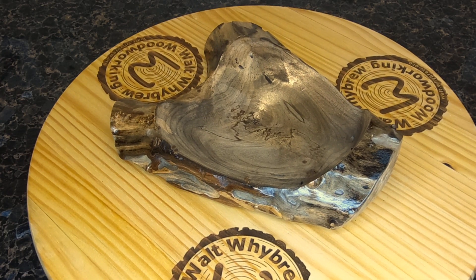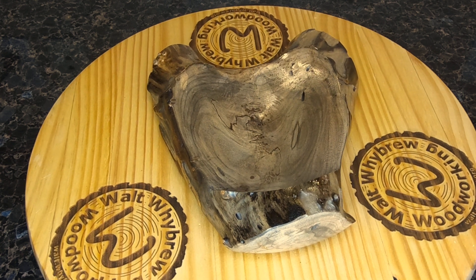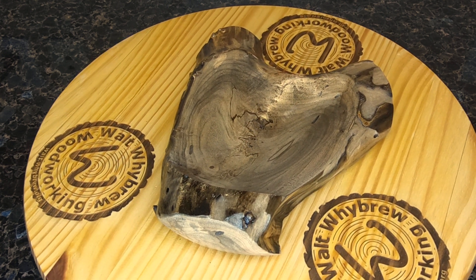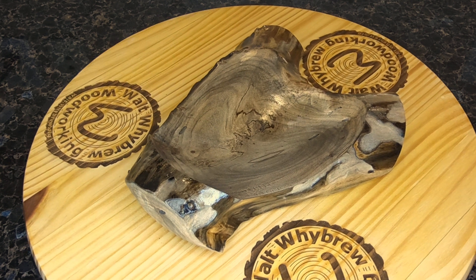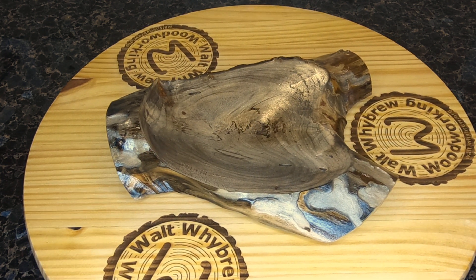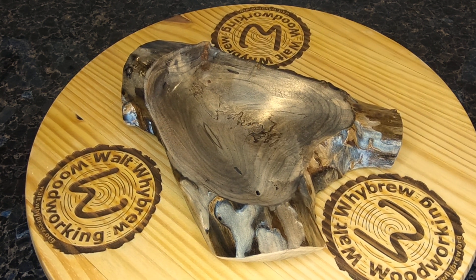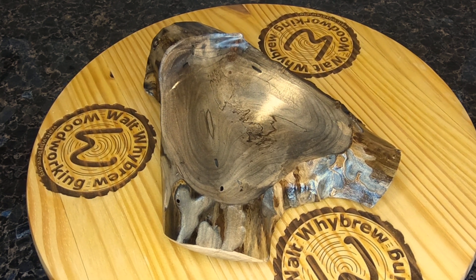This is the second of two bowls that I've made from a spalted maple crotch. This one has more of a natural edge than the first one did. I decided to make the other one look more like a platter. This one I decided to make a very flat bowl out of it.